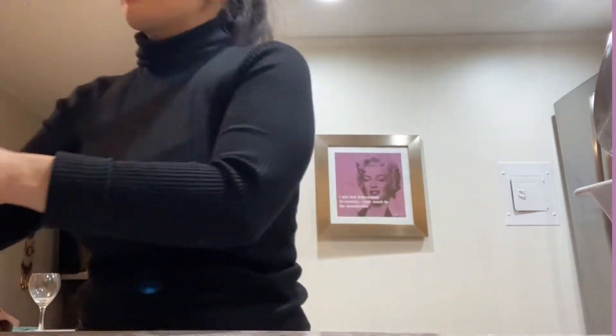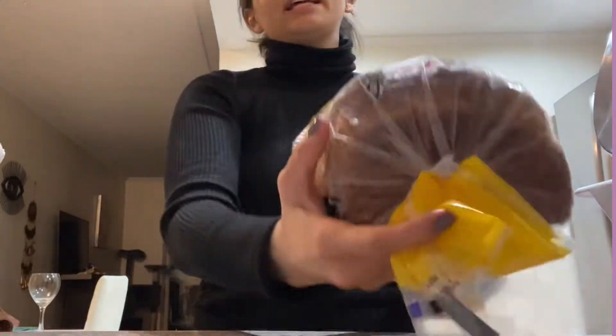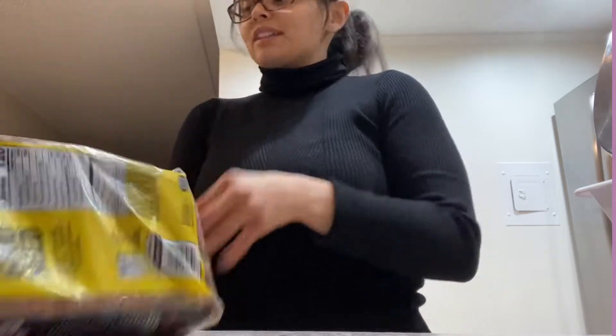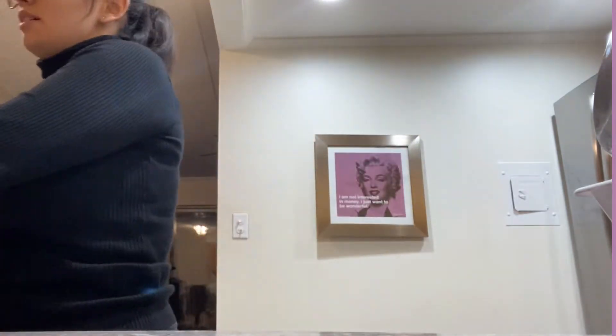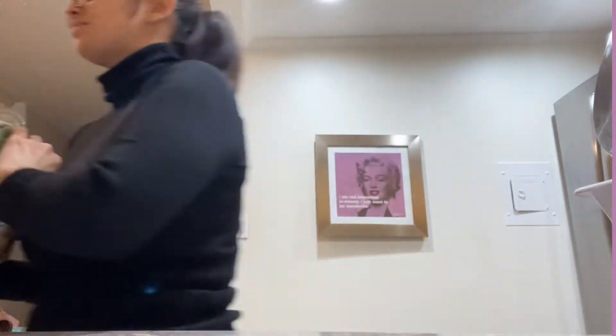I just got back from grocery shopping so I'll do a little vegan haul of what I got from Jewel. I spent less than 70 bucks, which I think is pretty decent. I got this healthy organic bread — really good, my favorite YouTuber Shannon Rose recommended it and I loved it. I also got some spinach spring mix, you know, gotta get those greens in, and some fruit.